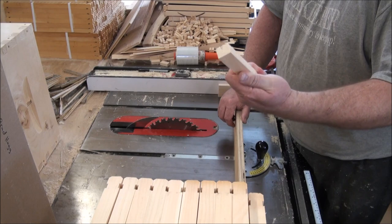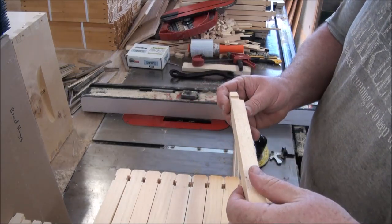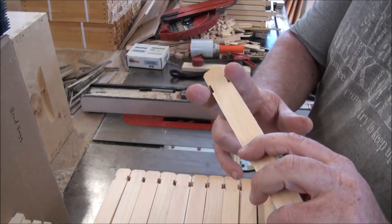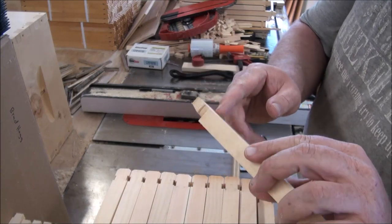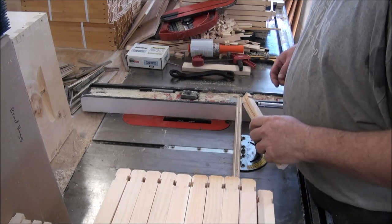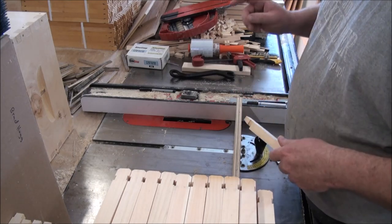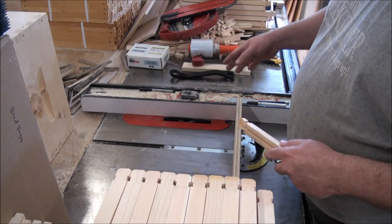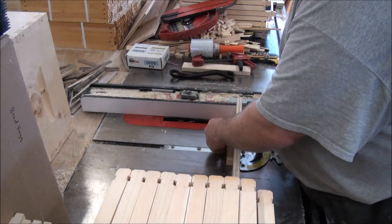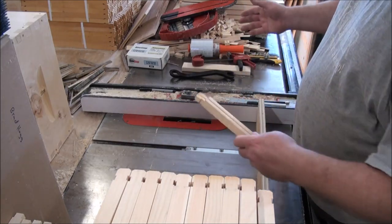Now I have to set up and mill the freshly cut end. I've got the dado blade in here. What I'm going to do is cut this groove on the side — that's where the end bar comes up. So I'm going to cut this groove and this groove, and that's actually a dado. Remember, you cannot run the miter gauge and the fence at the same time for a through cut. But this is not a through cut, so you can use both the miter gauge and the fence at the same time because there's no off-cut to get trapped.